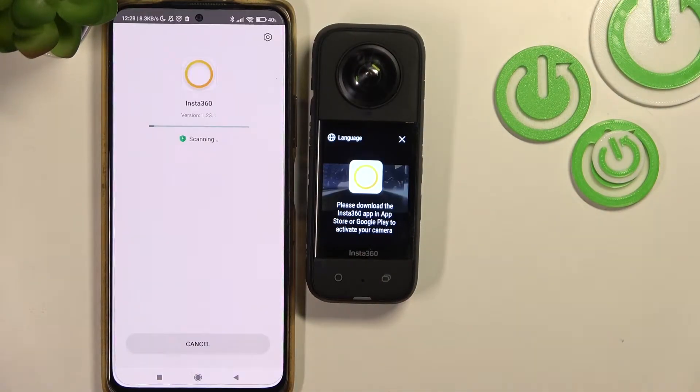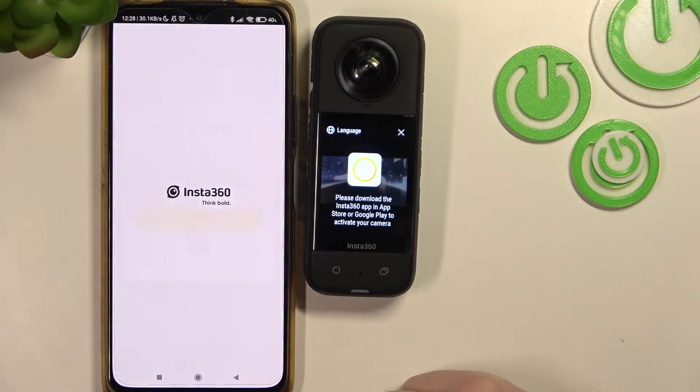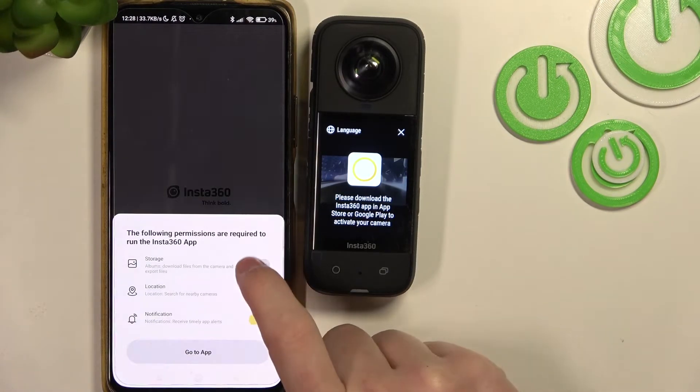After the installation process is complete you should be able to open the app. Click on 'Agree' and you'll need to give all the permissions to the app.